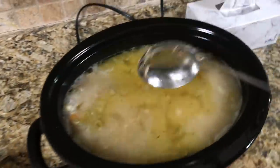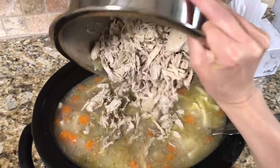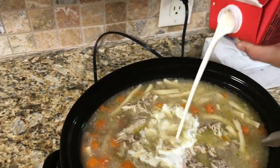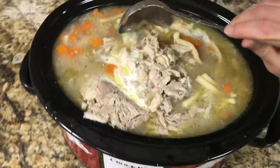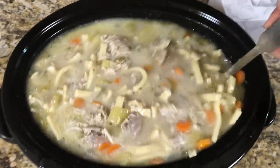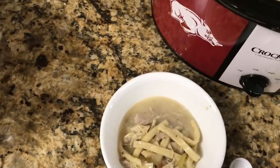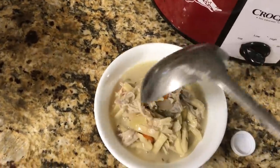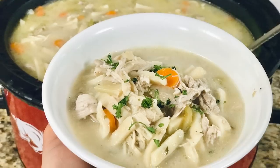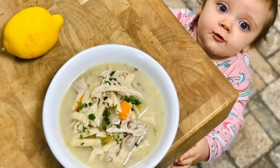Put the lid back on and let that cook for an hour, and here it is — the final product. Dump the chicken back in, and I like to add about 2–3 tablespoons of heavy cream to give it that real creamy deliciousness. This is one of those recipes that tastes amazing the day of, but when you eat it as leftovers on day two it's even better. Just add salt and pepper to taste, garnish with a little fresh parsley, and sometimes give it a little squeeze of lemon — I highly recommend it, it's amazing.